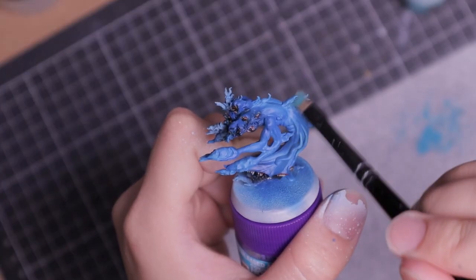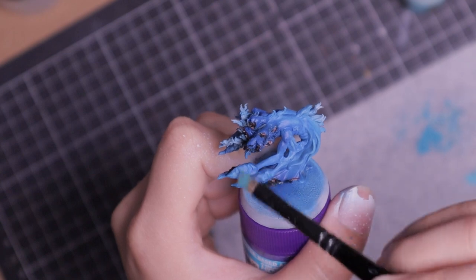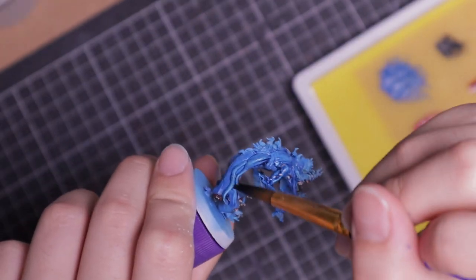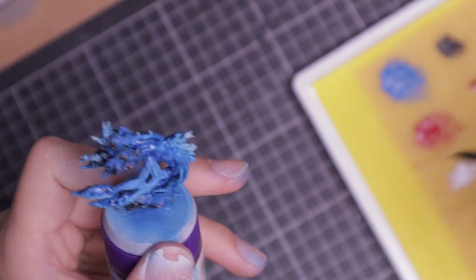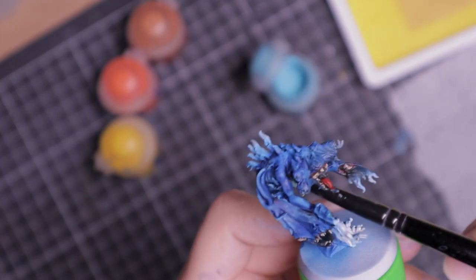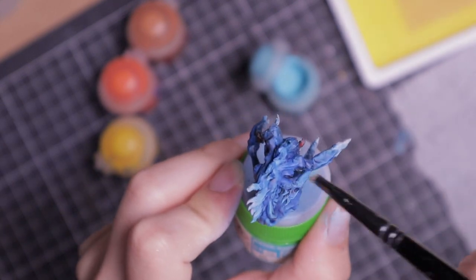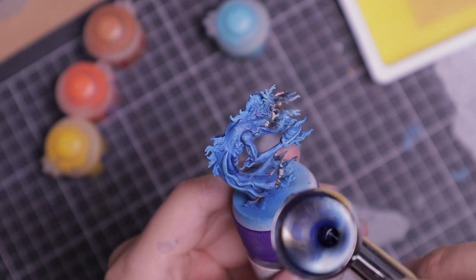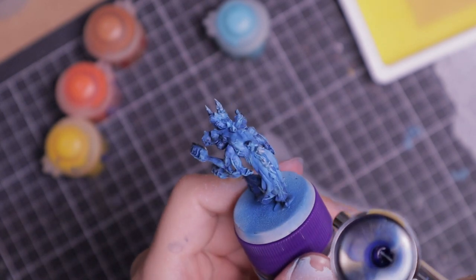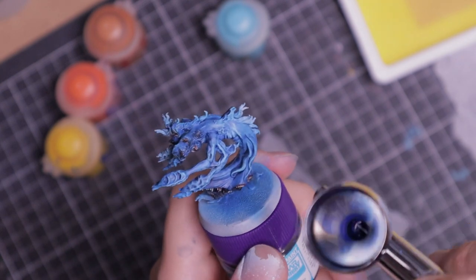I apply a heavy dry brush of light blue to bring out the body features, then add a heavy blue wash over all the blue areas to bring out the shadows. I then add another dry brush of light blue to lighten up the model. Finally, for the body I applied a blue glaze via airbrush over the model to provide a smoother transition between the shades and highlights.